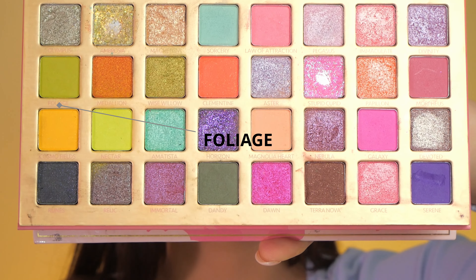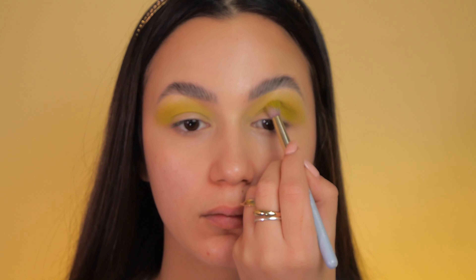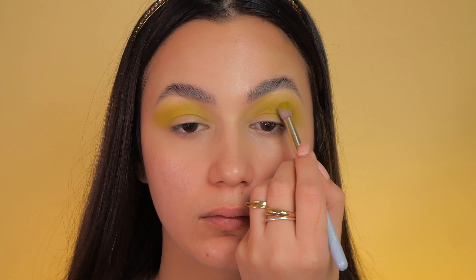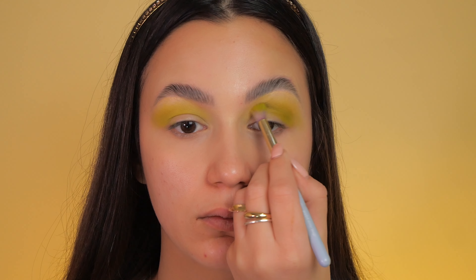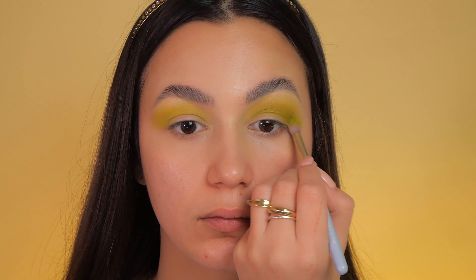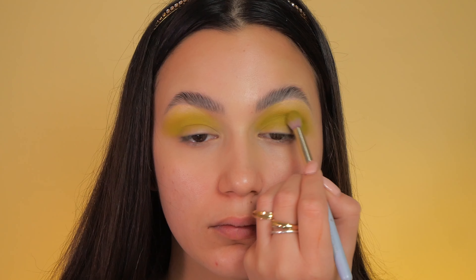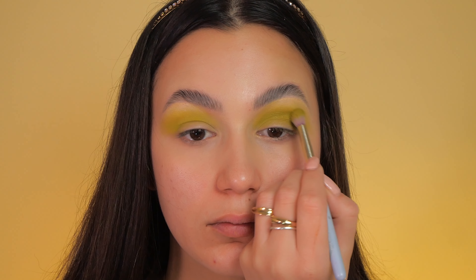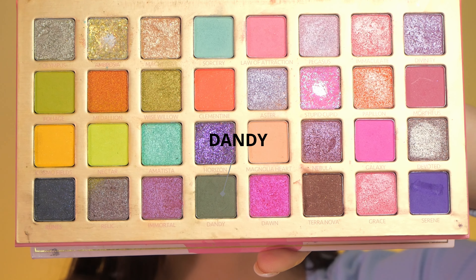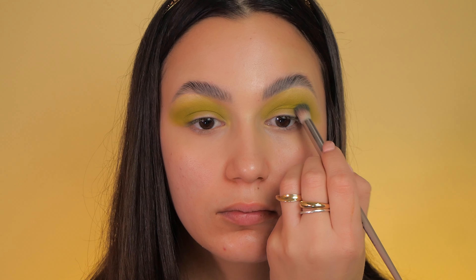Next, I move on to the shade Foliage and apply it precisely to my crease using a smaller blending brush. This step is repeated several times to deepen and enhance the crease until I achieve the desired result. To intensify my outer corner, I use the shade Dandy to add depth and definition.